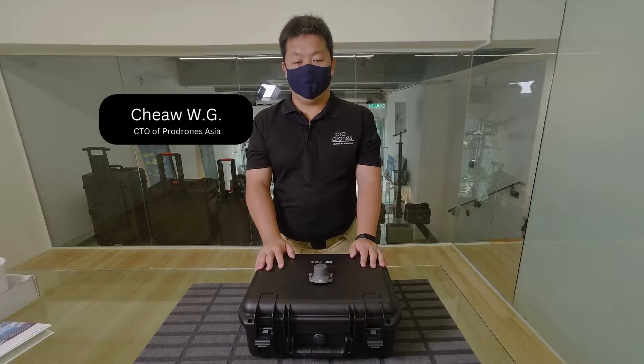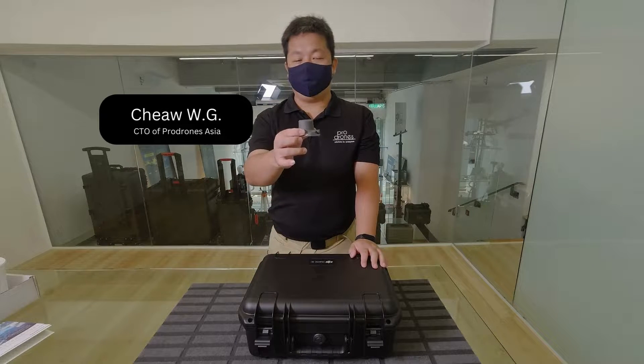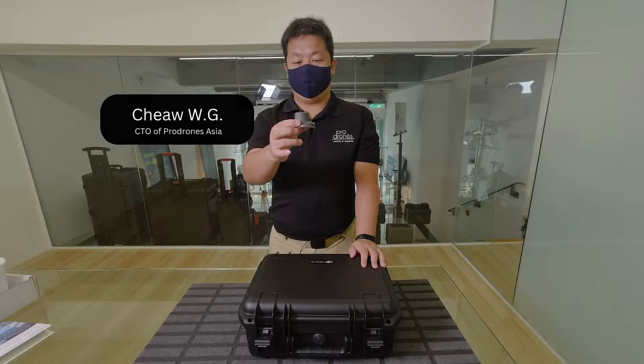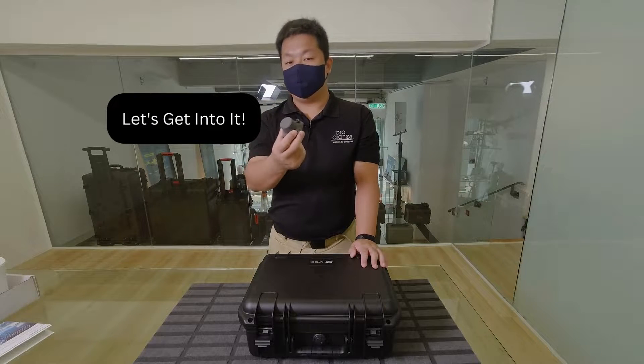Hi guys, Chui from ProDrones again. We've just got the RTK hat for the Mavic 3 Enterprise system. We're going to look at how this all fits into the box and how it works.